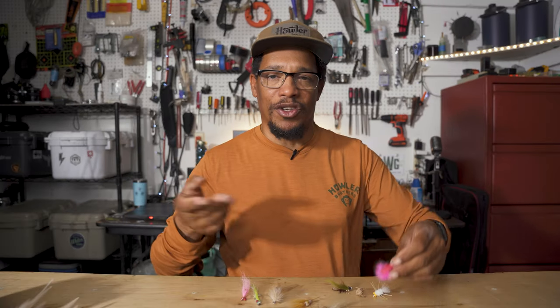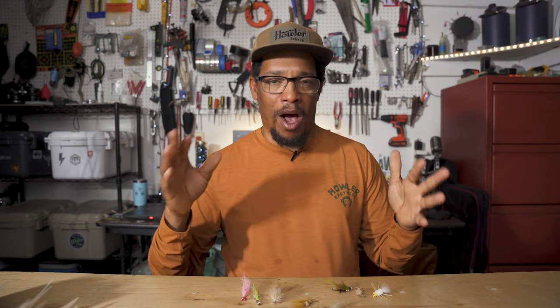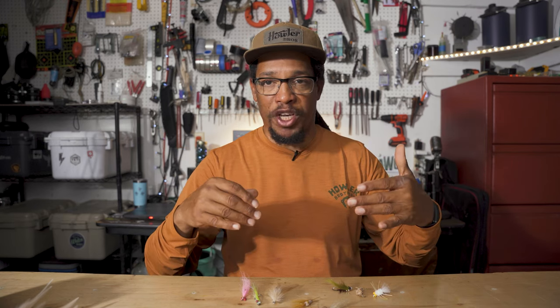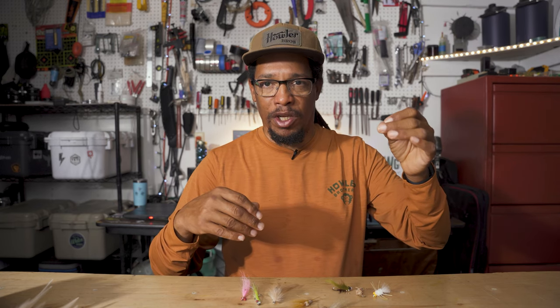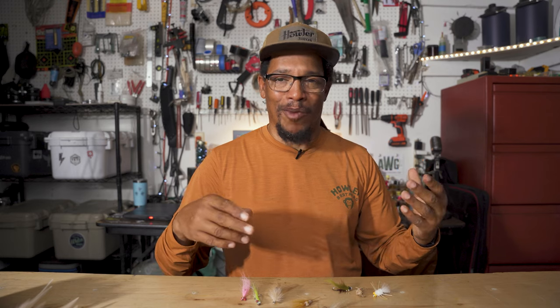Topwater doesn't happen as nearly as much as we want it to. One of the times I resort to topwater is on a cloudy day when I know there's fish around but we're having a hard time spotting them — we'll blind cast and cover water with a popper. It's easier to do than with subsurface patterns, and on cloudy days redfish tend to be less spooky. Another time to throw poppers is when you're getting into thick pods of fish with their noses down — dropping a popper in the middle and giving it a little twitch can get their attention, and it's pretty cool to see a redfish smash a popper.